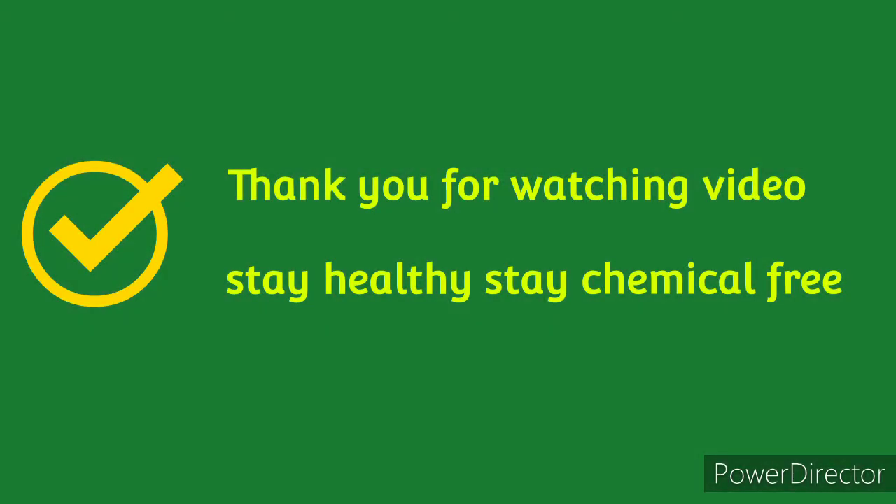As I always say, if you like the video, share it with your friends and family, and like and subscribe to my channel. Stay healthy, stay chemical free. Bye!